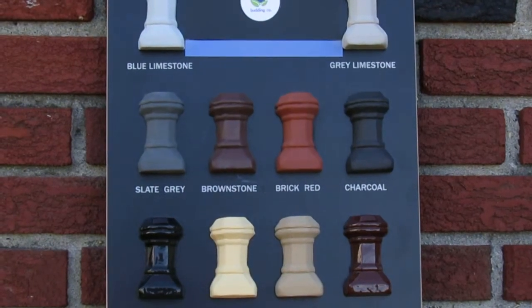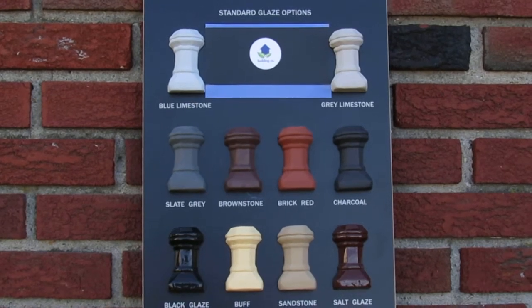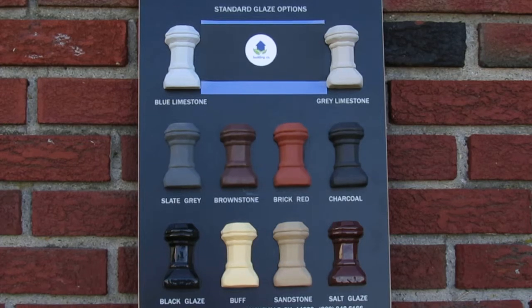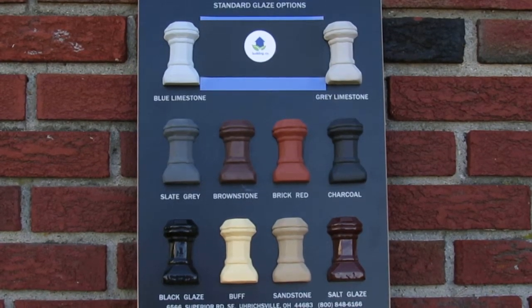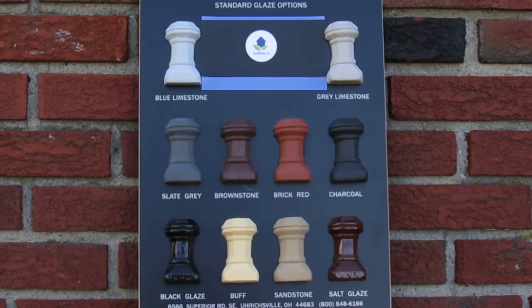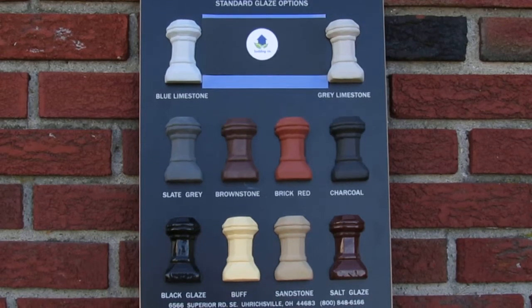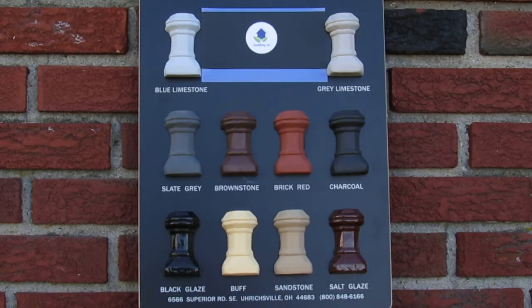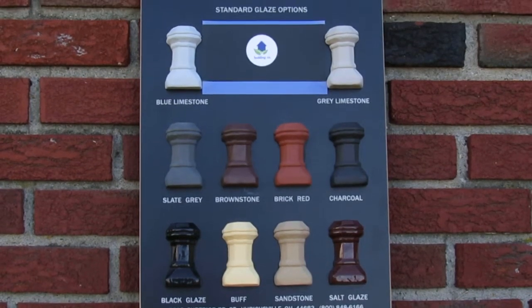If you have any questions about chimney pots, give us a call — we'll go over the details of how they ship and how they're installed. The style here, the Edwardian, comes in five different sizes to fit different size flues, from a ranch-style home all the way up to a giant mansion.